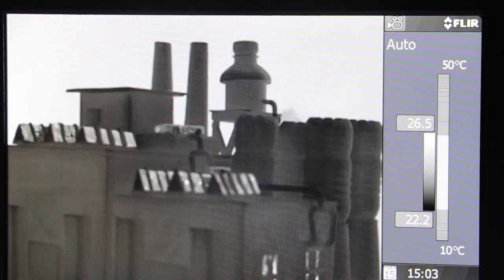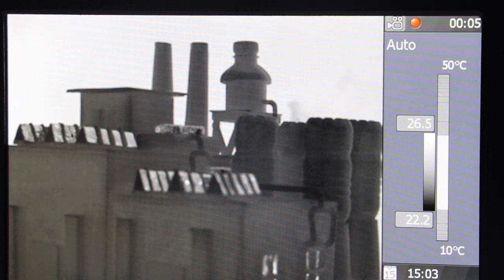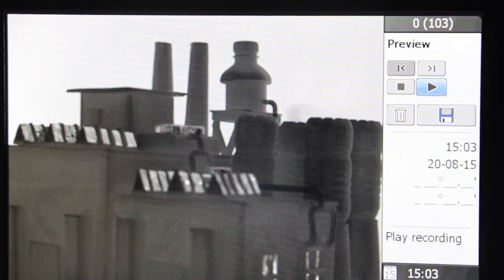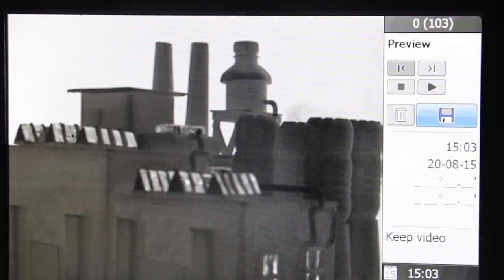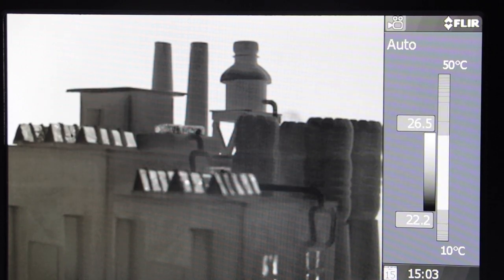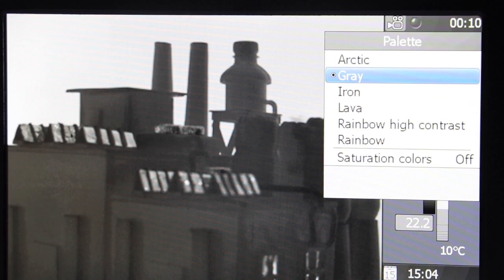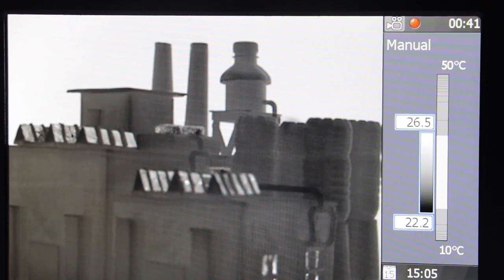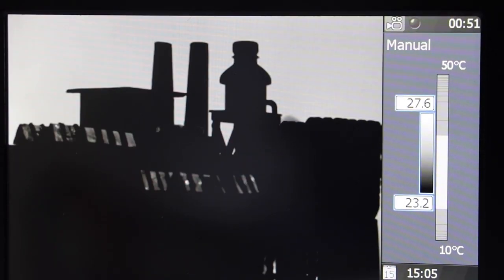To record video, turn the mode wheel to Video. The video mode is for recording video clips and sequences. Press the S or Save button to start recording, and press it once again to stop. Select the disk icon to save the video, or the trash icon to delete it. The video mode is recommended for detecting gas leaks. You can use different color palettes and switch between Auto, Manual, or HSM.